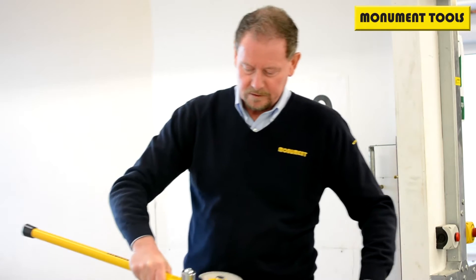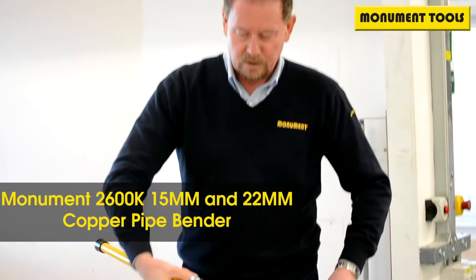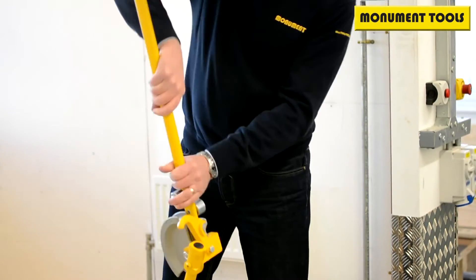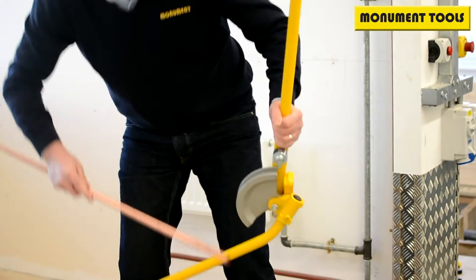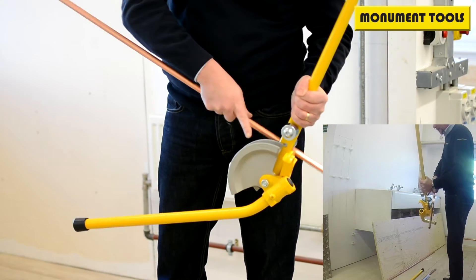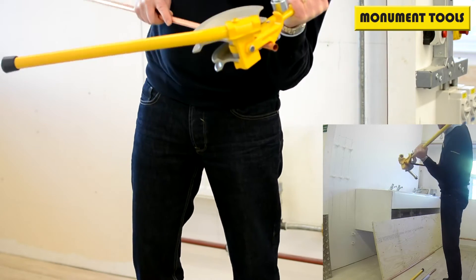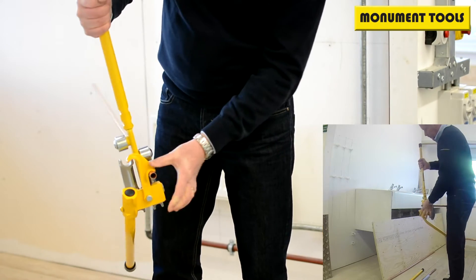I'll show you how to use the Monument 15-22mm bender and pull a basic bend with one of these machines. For 15mm, we engage the tube into the former — the semi-circular piece is the former, not the guide. Then lock that into place with the hookstop here.